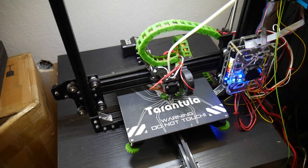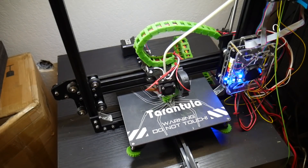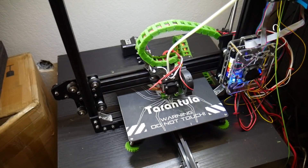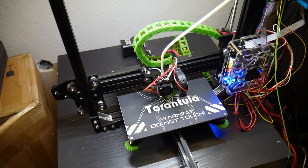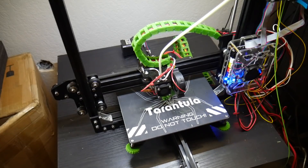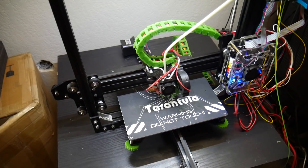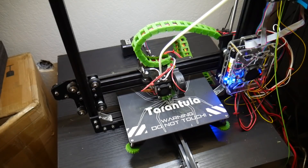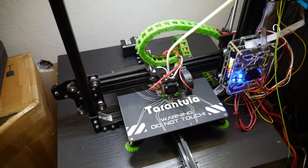Shout out to Gearbest for supplying me with this printer. I had a lot of fun building this, and if you guys have any questions or concerns prior to picking up this machine, let me know in the comments below and I'll do my absolute best to get back to you. Don't forget to like and subscribe, and I will see you guys in my next video. Peace guys!